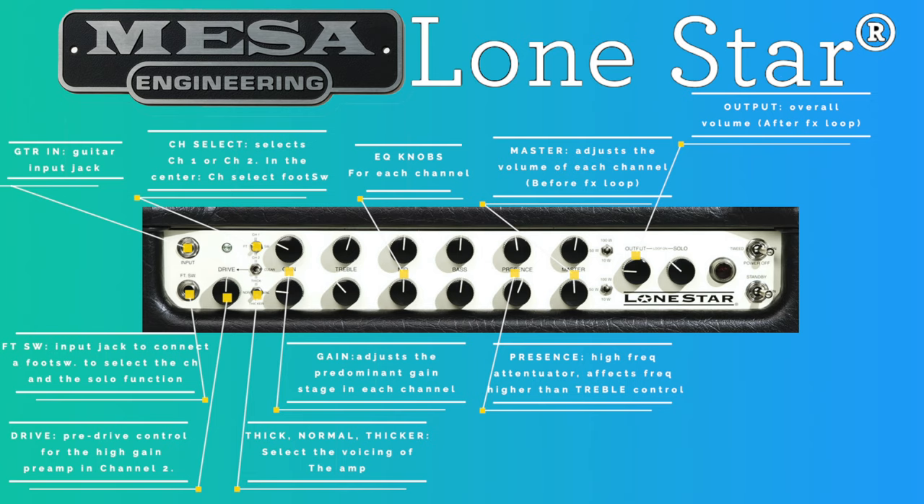Then we have the master volumes for each channel, which are placed before the effects loop and allow you to adjust the volume independently for each channel. Then we have the output volume knob, placed after the effects loop, which adjusts the overall volume of the amp. The solo knob works in conjunction with the footswitch — when you activate it with the footswitch, you can raise the volume, for instance when you are soloing.